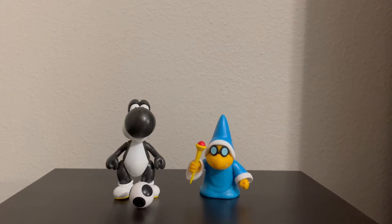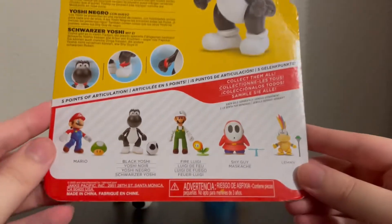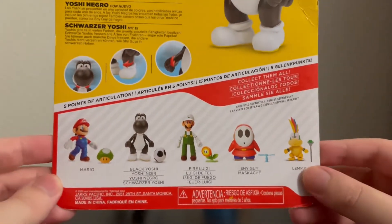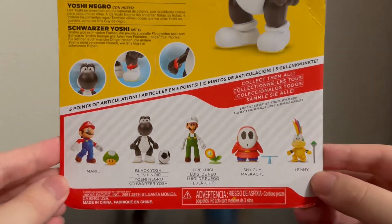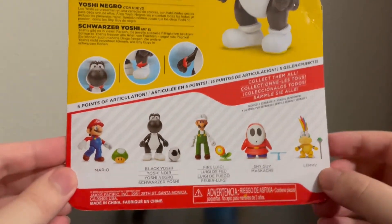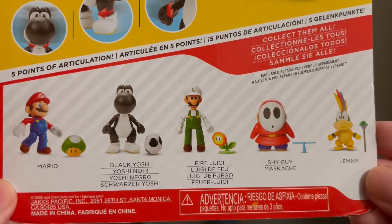Before we take a look at the figures, I'm also just going to show the back of the packaging. Here is Black Yoshi's. This is one of the newer waves which also included Lemmy. I already have Lemmy and opened him up before I started making videos again, so he will not be getting a video in this style, unfortunately. But most of these figures are repeats — only Black Yoshi and Lemmy are new.